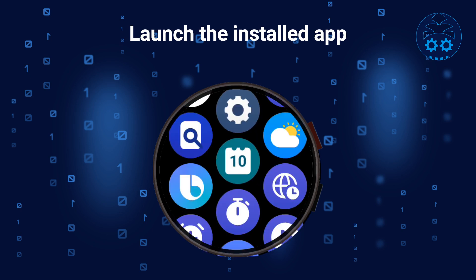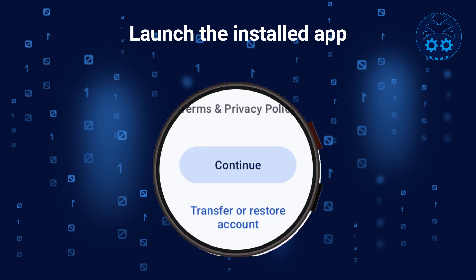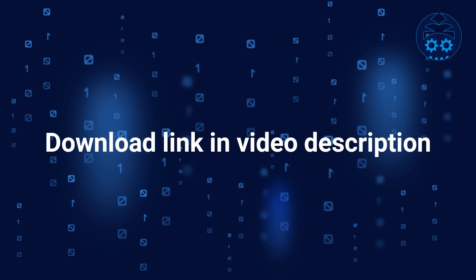Installing APK files is just one of many things you'll be able to do with Bugjigger. I encourage you to try other features, and I'll try to publish more videos explaining the other things you can do with Bugjigger. You can download Bugjigger using the App Store link in the video description. Thanks for watching.